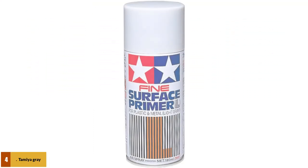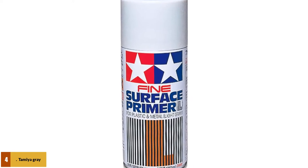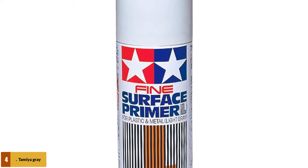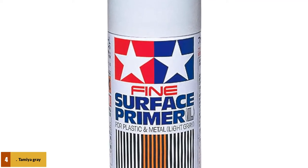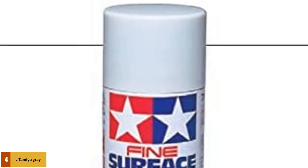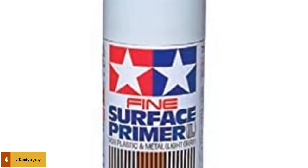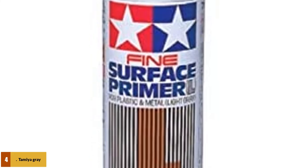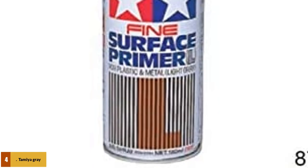At number 4: Tamiya Gray Fine Surface Primer. This paint primer comes in a spray form, so you won't have to worry about rolling it on your walls — you can just simply spray it. It's very ideal if you want to prepare ABS or styrene plastic that is going to be painted. You can also use this primer on metal parts, and when applied the surface will go a light gray color, making the paint you cover over it very vibrant. This primer is very easy and quick to use compared to brushing primer on.